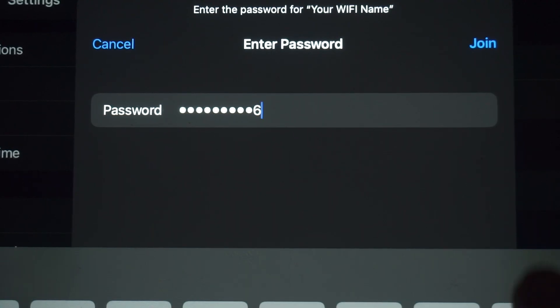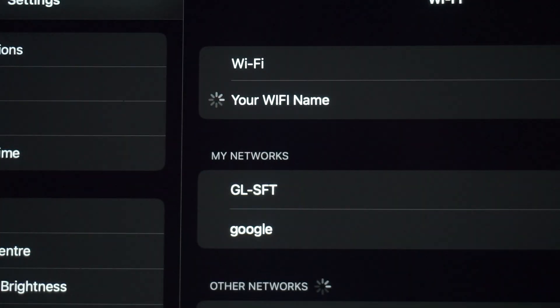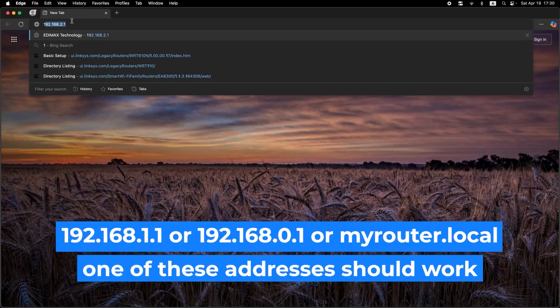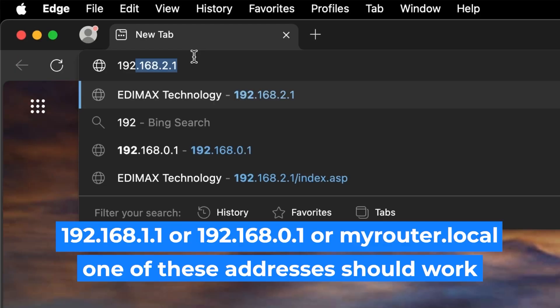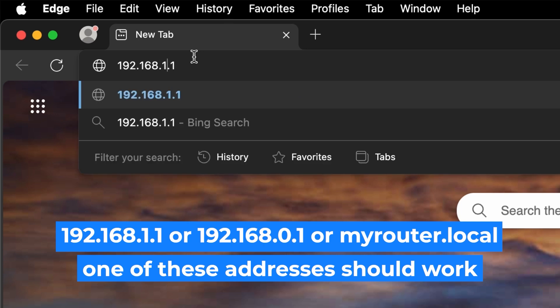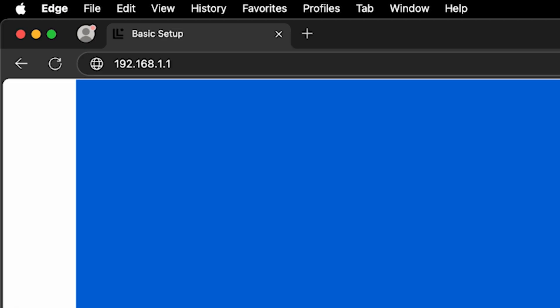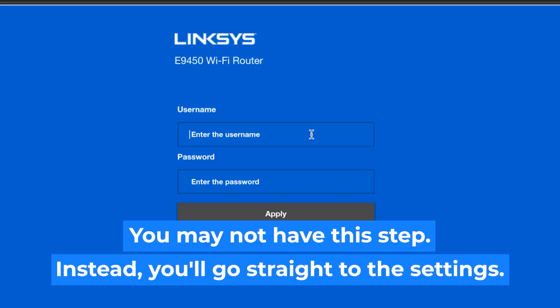Great job connecting to the router. Now let's move on to the setup process. First, open your web browser and visit the URL you see on the screen. Use the URL bar instead of the search bar. At the beginning, you will see a form with a login and password. Usually it is admin and admin.